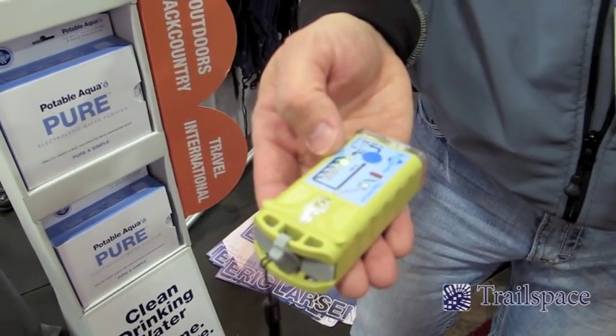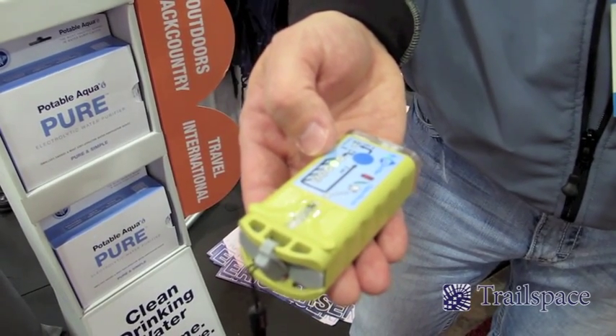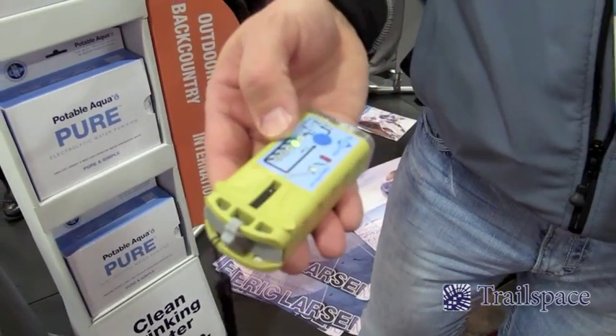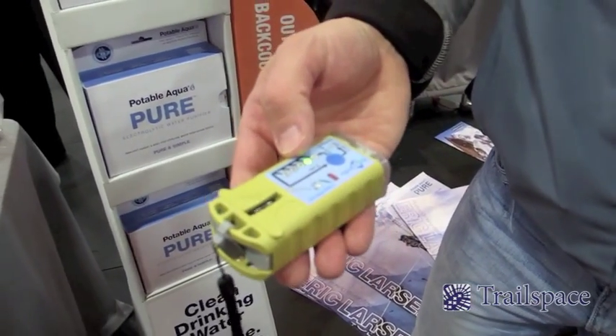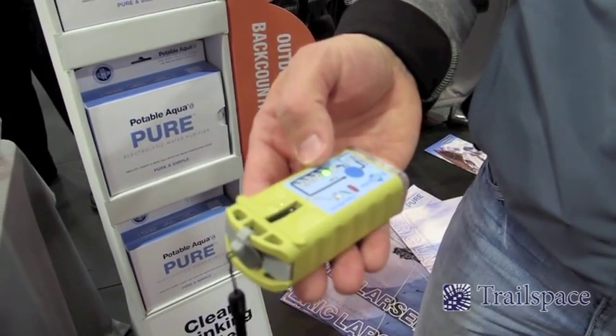After the cycle is done and completed, the device will turn itself off and the mixed-oxidant solution is ready. You simply pour it into the water, mix, wait 30 seconds — or 30 minutes — and the water is bacteriologically suitable for drinking.